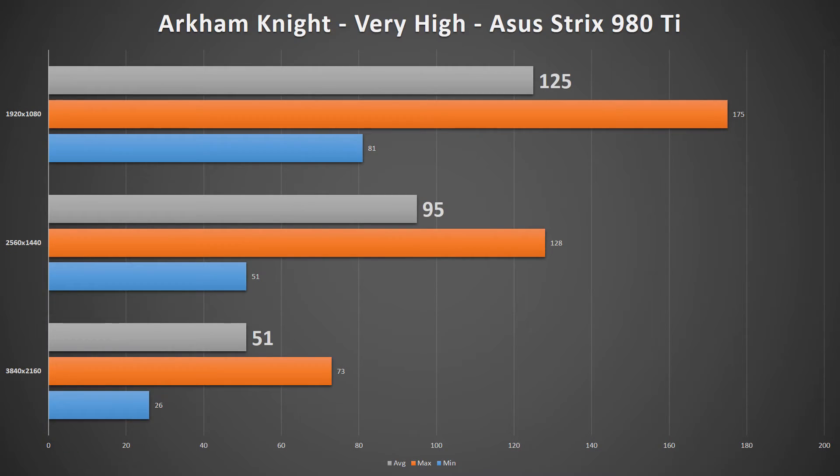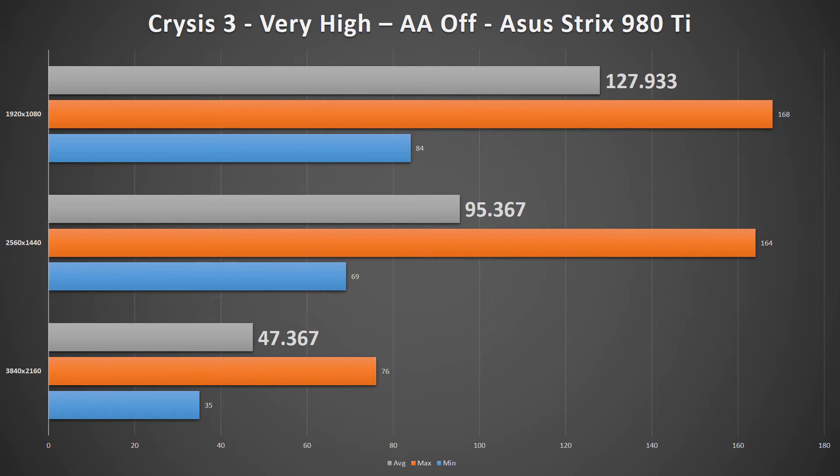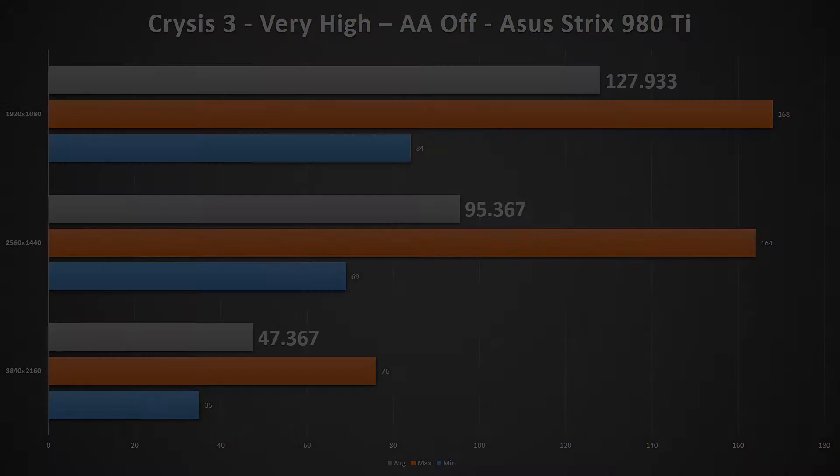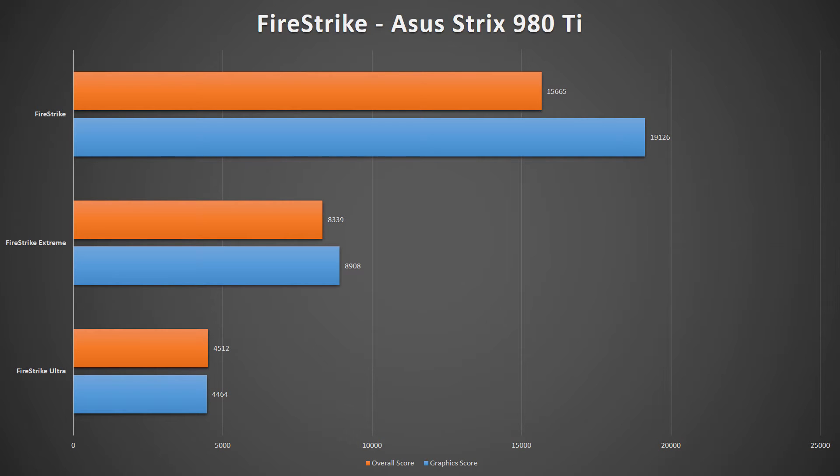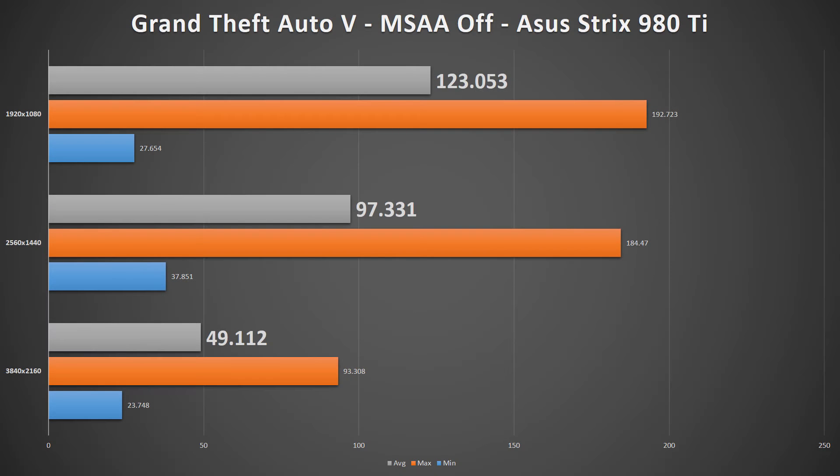Translating this directly in terms of performance, the ASUS 980 Ti Strix Edition performs well at all resolutions of gaming — at least 30 FPS in every game that I tested at 4K, and then really well at all other resolutions.